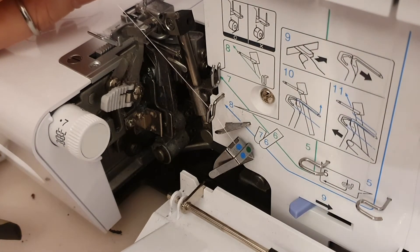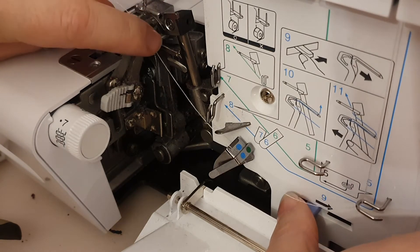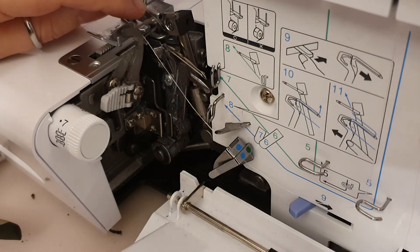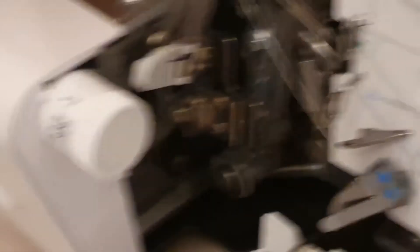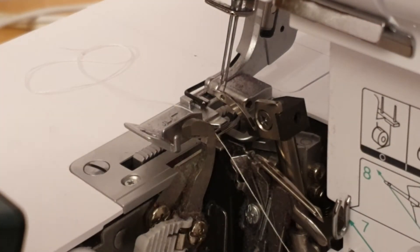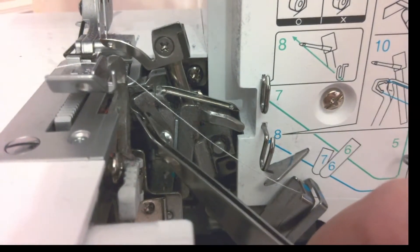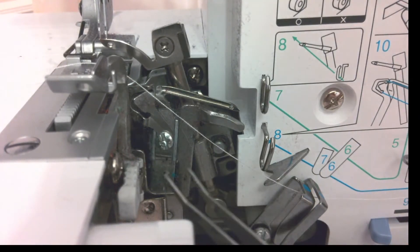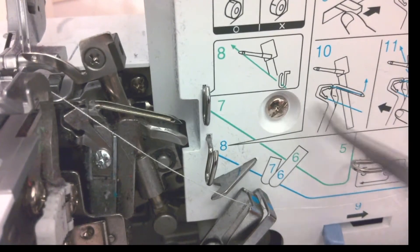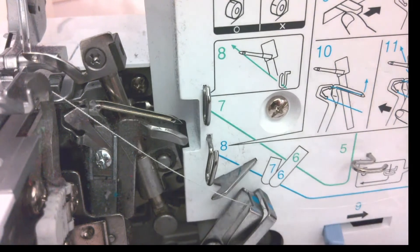Number nine is down here. Push that across and it'll bring the mechanism out at the top — push it right across so it clicks and keeps it out and into place. I'll zoom in so you can see. The bit you're actually looking for is this piece here. You've got to tuck your thread behind it — the picture it's referring to is number ten. So you're hooking your thread around that piece and pulling it through to thread the under looper.